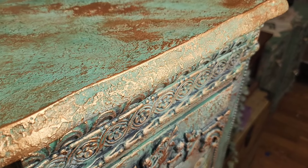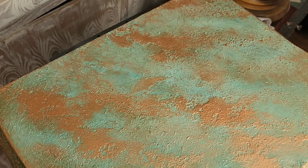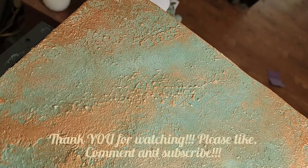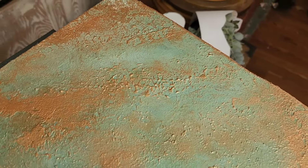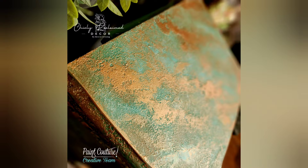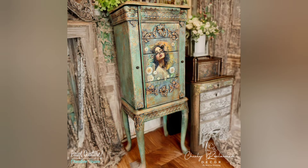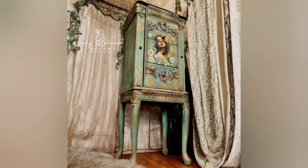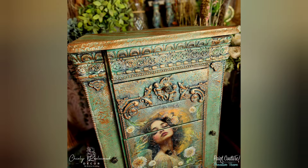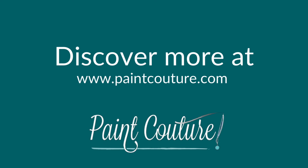And that's what it looked like when we were completely done with all of those layers of dry brushing. Thank you so very much for watching. I'm Renee, the owner and artist behind Chicly Reclaimed Decor and a very grateful member of the Paint Couture creative team. I hope you enjoyed this tutorial where I shared with you how to create this copper patina finish and how to create this beautiful piece of mixed media furniture art. Don't forget to like, comment, and subscribe to the Paint Couture channel so you don't miss out on any of these tutorials. I hope I've inspired you to pick up a paintbrush and do a little creating of your very own.